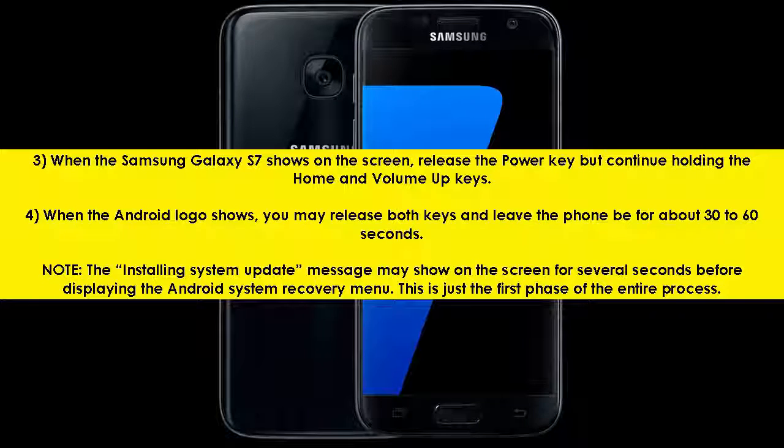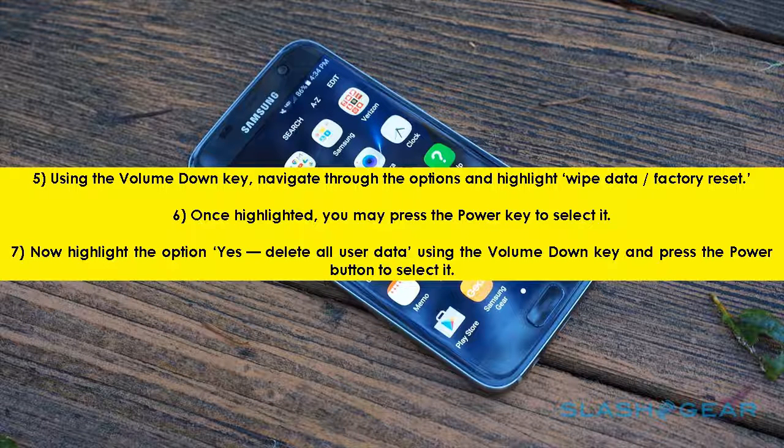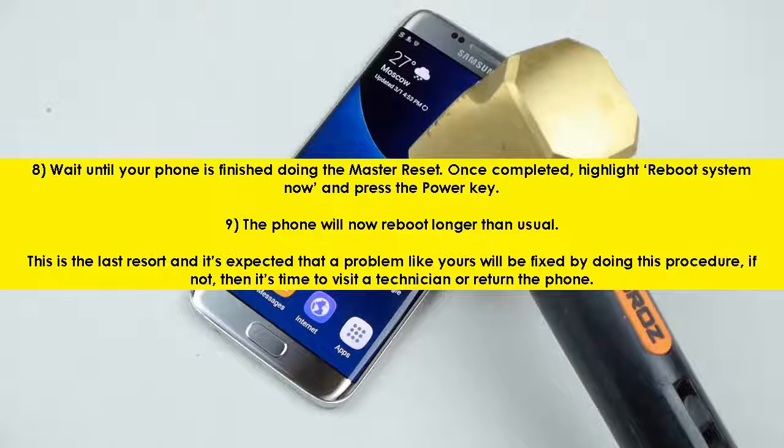5. Using the volume down key, navigate through the options and highlight 'wipe data / factory reset'. 6. Once highlighted, press the power key to select it. 7. Now highlight the option 'Yes — delete all user data' using the volume down key and press the power button to select it. 8. Wait until your phone is finished doing the master reset. Once completed, highlight 'reboot system now' and press the power key.